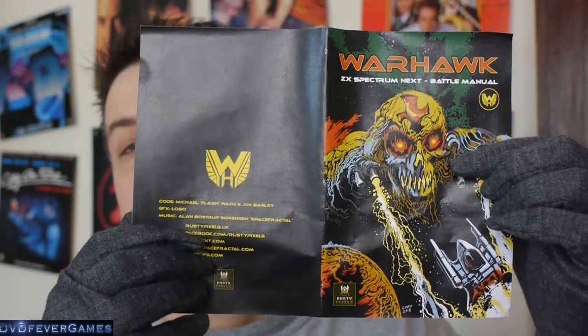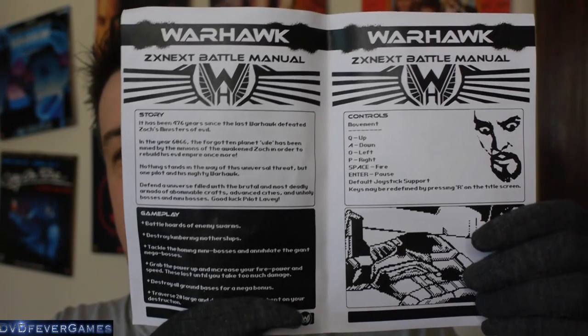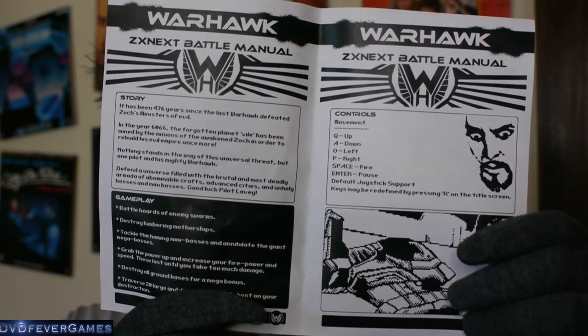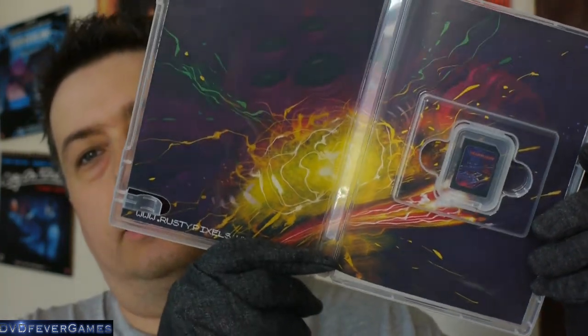If we open up the inlay — that's the front and back of the inlay there. It looks a little bit Ming the Merciless inspired on one side, with the instructions on the other. For each of these we've got an SD card, and if I open that up — that's the Warhawk SD card, and there's a proper SD card in there as well, so you can just pop that in the Spectrum Next and off it goes. That's the inside of Warhawk — it does look rather flashy indeed.